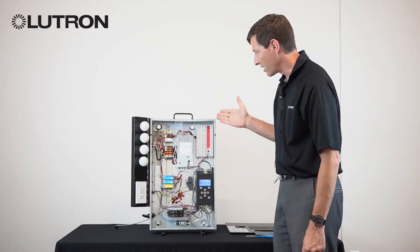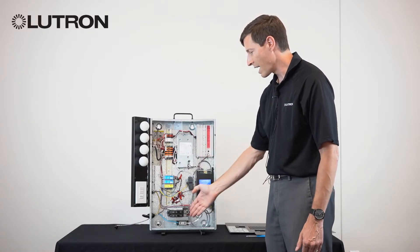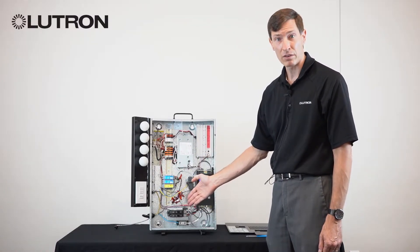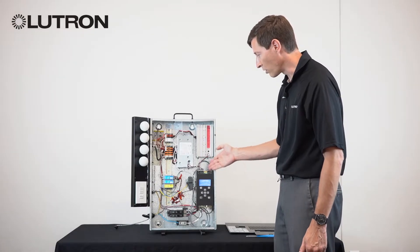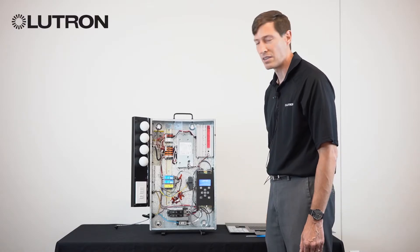Inside of the panel there are switching modules, dimming modules, 0-10 volt interfaces, and/or a load center with circuit breakers. There is also the LCP controller and the link wiring at the top of that controller, which goes out to keypads in the space.